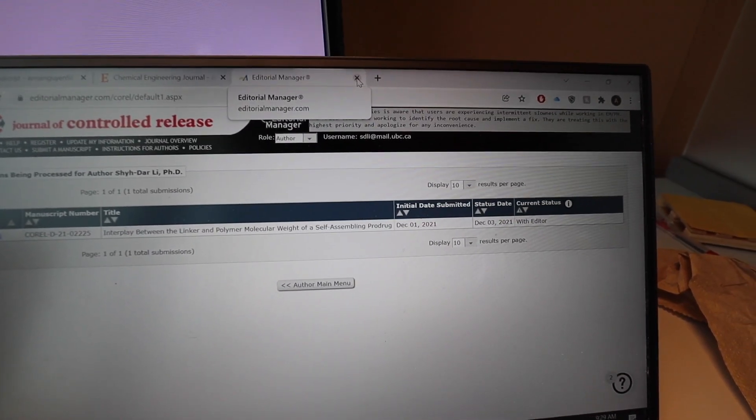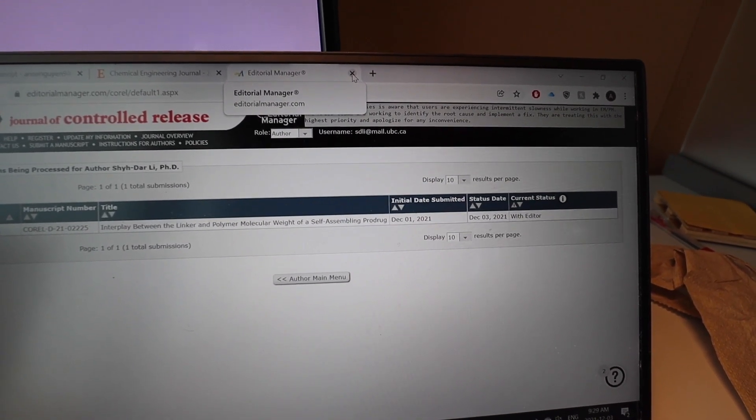I'm just gonna be transparent — it's fine if it gets rejected. I'm really trying to learn with this process and work on receiving criticism and dealing with rejections. The lesson learned from last time is that I'm just not gonna check it every day. This is the next step — submitted it to a new journal on December 1st, today is December 3rd, and it's currently with the editor. And then the third paper — I'm officially done with it. The boss says we should just submit it to a journal, and worst case we get feedback to help me prepare for my defense.